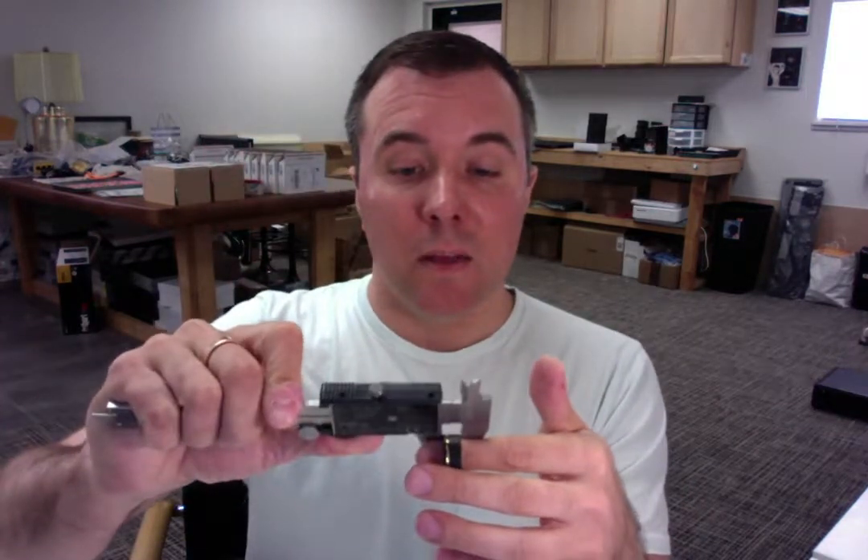So then also the width was 9 millimeters — let's measure that too. And that looks perfect as well, 9 millimeters. So everything looks good here.